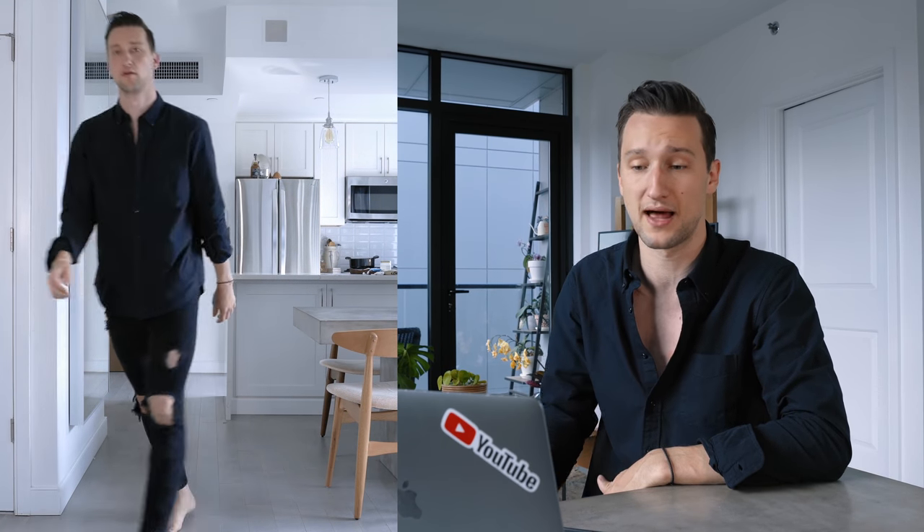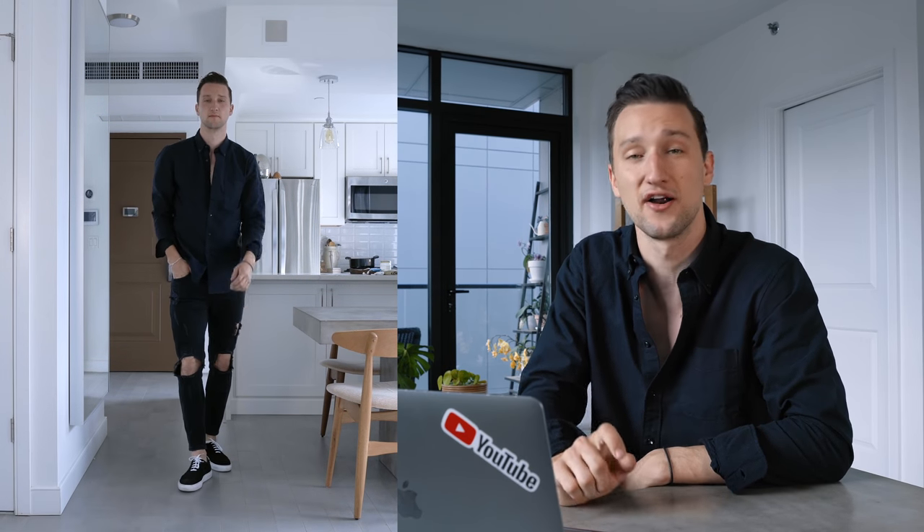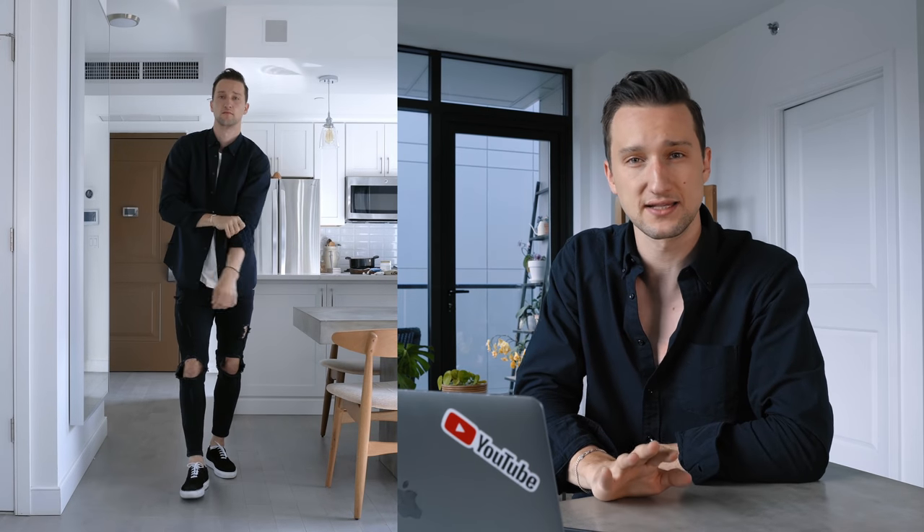I decided to really add to that all-black vibe with these sneakers — all-black suede skater sneakers from Makari. They're not entirely all-black actually; we have some white accents, white laces, and a white sole. As soon as I introduce white into an outfit, I kind of want to pick it back up if it's the only spot.